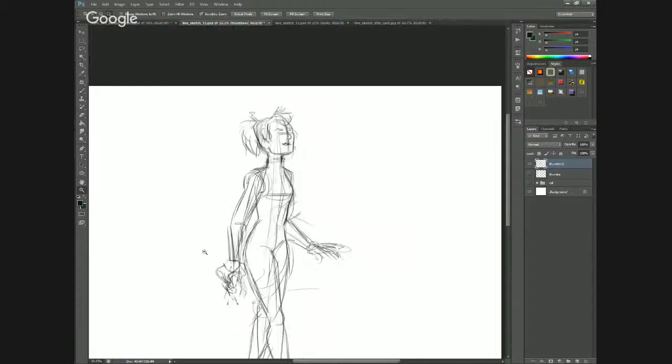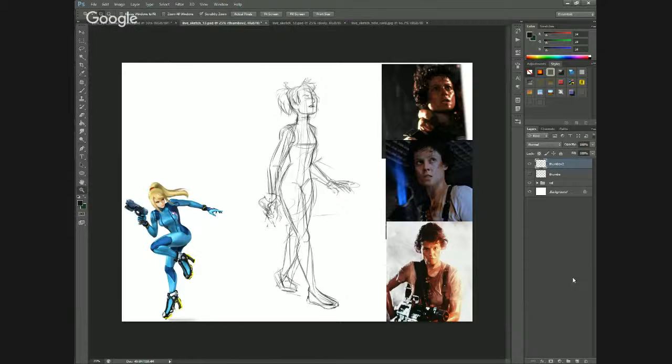I wanted to do something that was based more on Ripley from Aliens. I really like Sigourney Weaver's face. She's an attractive woman, but in the Alien movies they really rough her up a little bit. She has a certain quality about her — she doesn't look like she takes any crap.